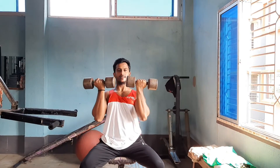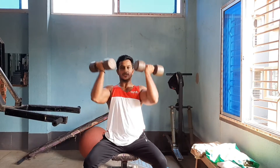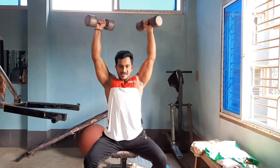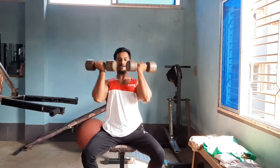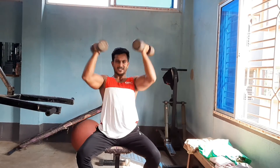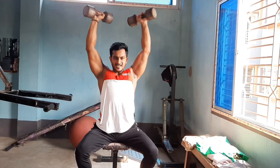Shoulder exercise number one is the Arnold Press. The Arnold Press hits the anterior deltoid, lateral deltoid, and posterior deltoid. We will do five repetitions in five sets. Slowly control the movement down, and when the arm is straight at the top, squeeze the shoulder, then slowly lower the arm back down. The Arnold Press is one of the best exercises for shoulders.